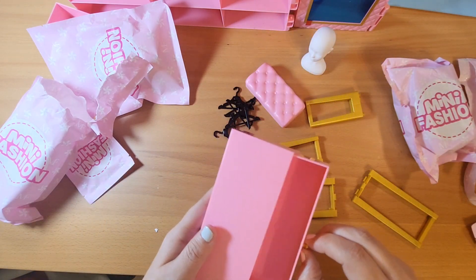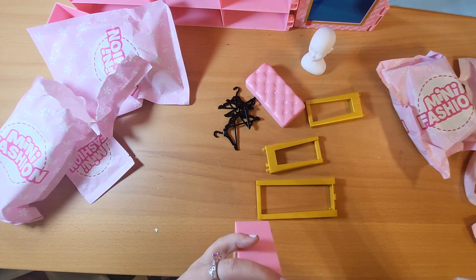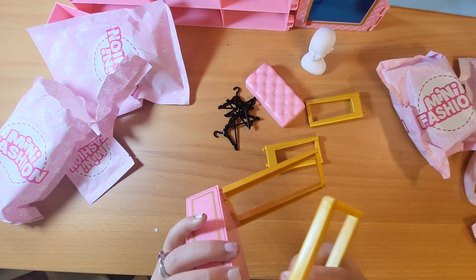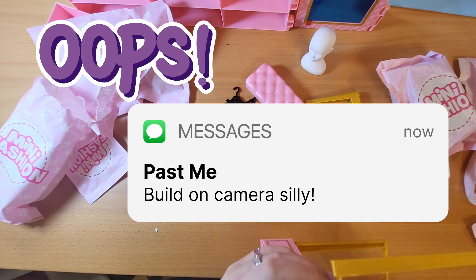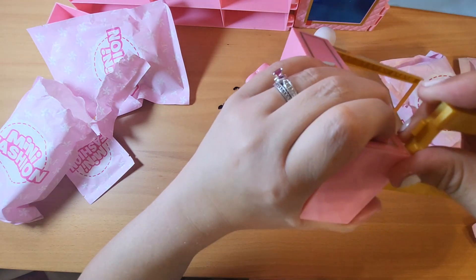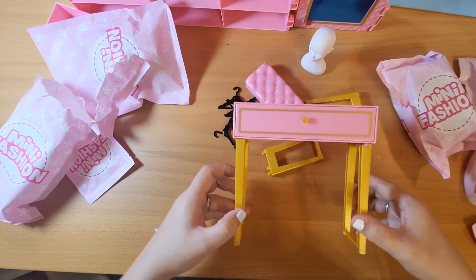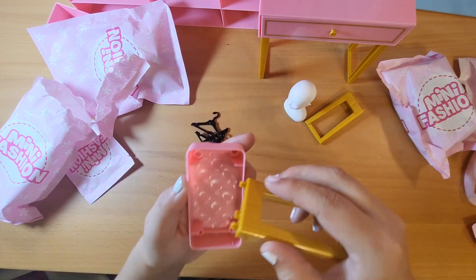Let's build our vanity. It looks like the legs just slide on — that's easy enough. We want the outsides facing the outside. Slide on. There we go — that one took a little force. We have our cute little vanity. A little wobbly, a little wobbly.